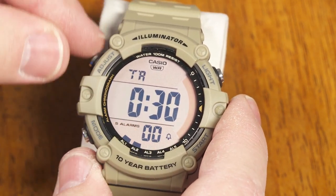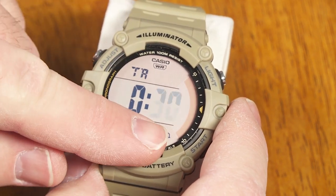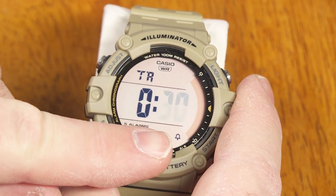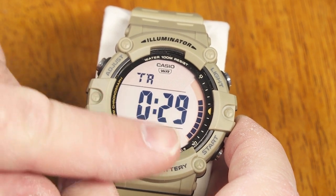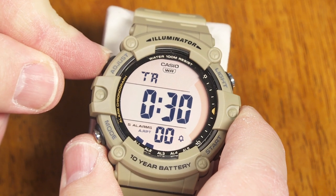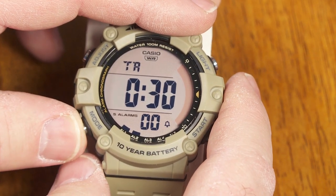My next mode is a countdown timer mode. I can select any number of hours and minutes for my countdown, from one minute all the way up to a full 24 hours. If I set it to all zeros, that's a true 24-hour countdown timer. There's also an auto-repeat option — if it's on, the timer will count down, say 30 minutes, and when it's done it will just start over again by itself and beep at the end of each interval. Or I can deactivate auto-repeat. It's nice to have that option rather than being forced to always have it on or off.